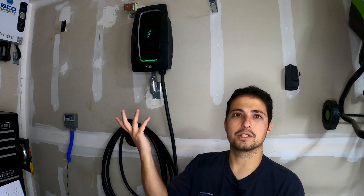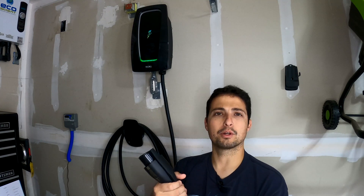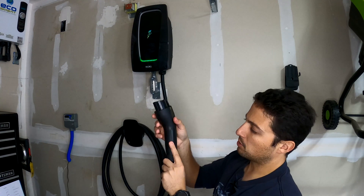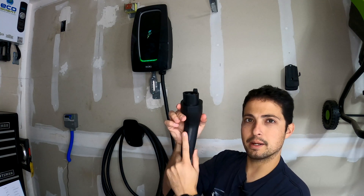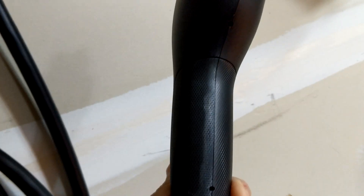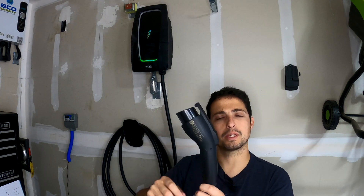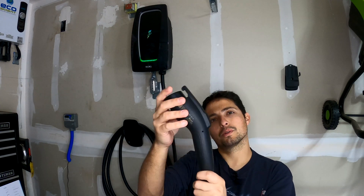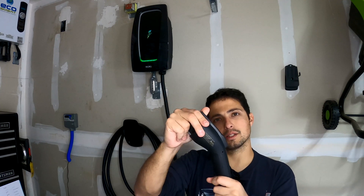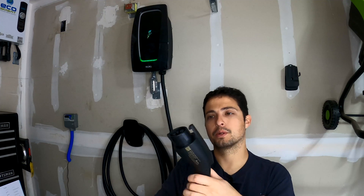As far as the comfort of the handle — being plastic, it's not rubberized or heavily grippy. There is a small gripping texture on the bottom to give you an idea of where to hold it, but other than that it's fairly standard. It's probably nothing special compared to a lot of others on the market, but overall it's a very solid, durable plastic handle with the J1772 connector.